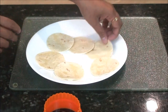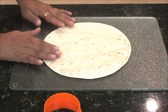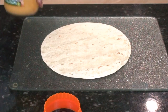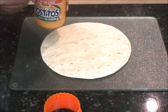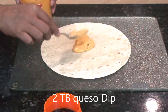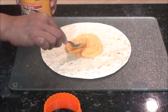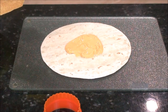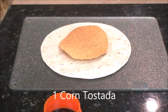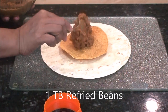Now let's prepare the crunch wrap. Take a burrito-sized tortilla on the bottom. First, apply queso dip — apply about two tablespoons of queso dip and spread it gently. Now on top of the queso dip, put one corn tostada. Then apply one tablespoon of beans and spread it.